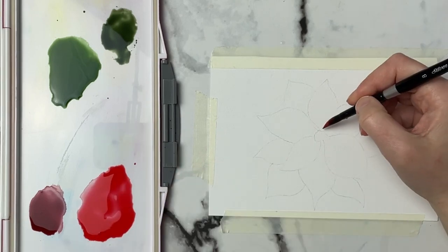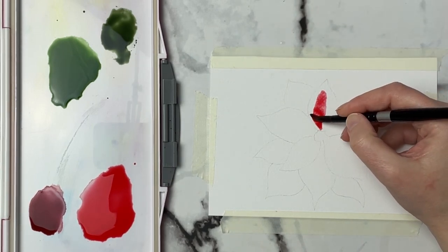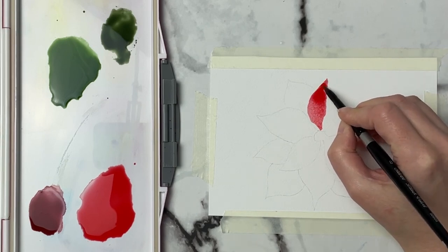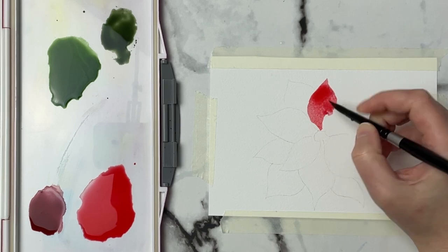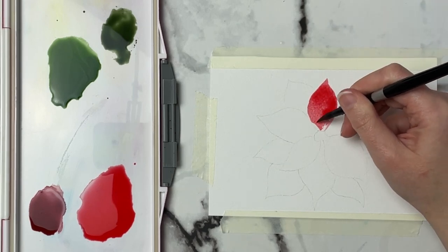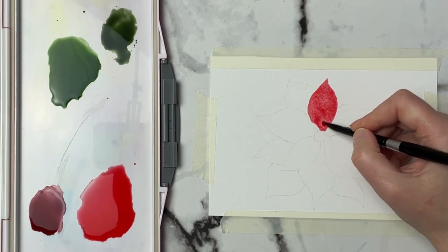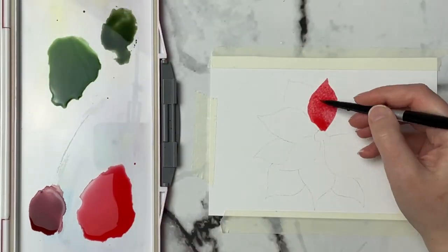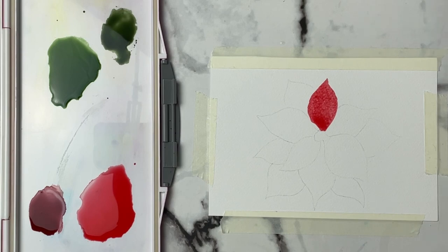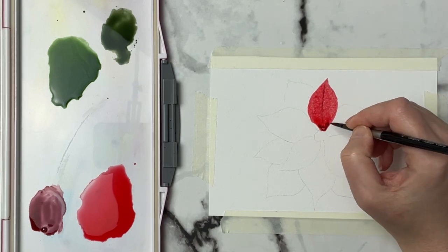We're going to go in and start with our red. I'm not worrying about the little middle part here — we'll get that in afterwards. I don't know how quickly this paper is going to dry so I may end up filling it in with water first and seeing how that goes. I'm just grabbing a little bit more red. Then I'm going to grab my size 4 brush and grab this darker mixture that we mixed up and just tap this in to see how well this is going to move.